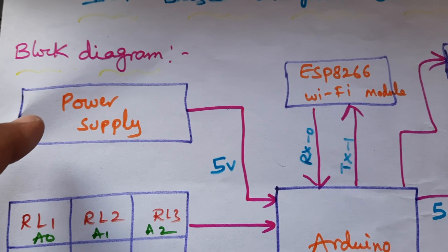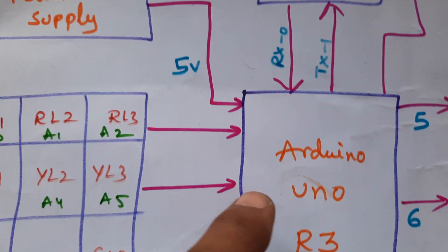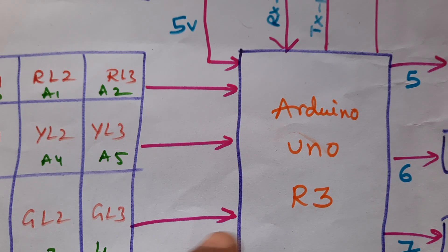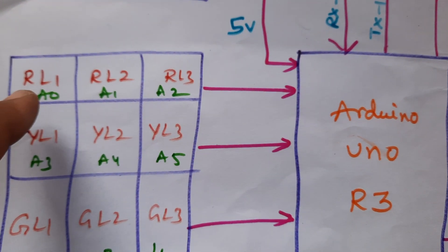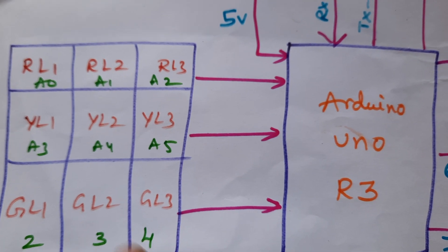Here we are using a 5-volt power supply module with a 0 to 9 volts adapter, and it converts to 5 volts pure DC output. It gives power to Arduino Uno R3. There are cables RL0, RL1, RL2, RL3, YL1, YL2, YL3, GL1, GL2, and GL3.